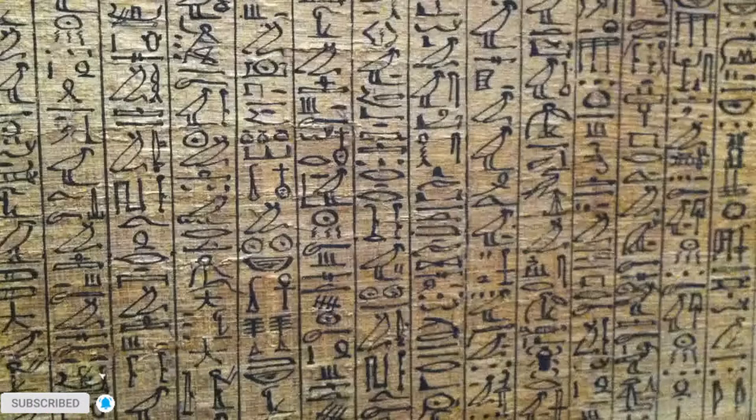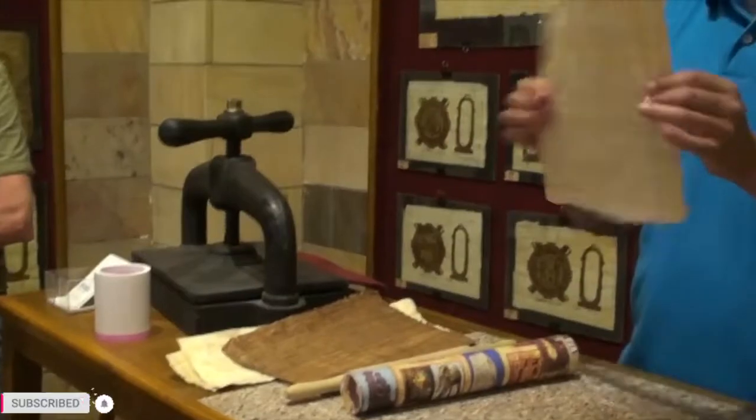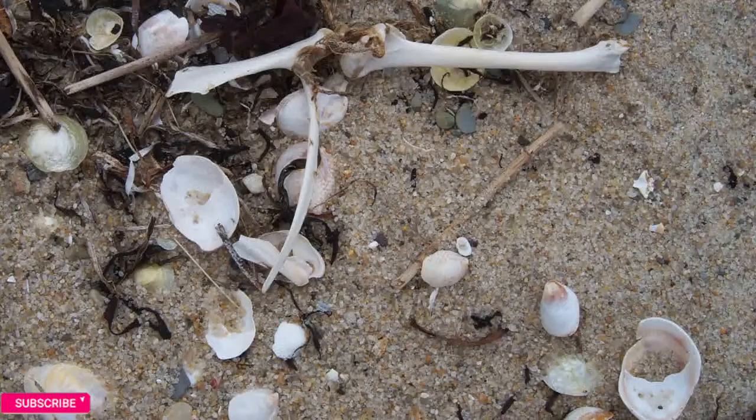Papyrus saw the development of Egyptian writing from hieroglyphics to script until it was replaced by Arabic after the Roman era. When it comes out of the press, you can see it's dry, stable, and pliable. You can see horizontal lines and vertical lines, and some brown spots where the sugar has fermented. The paper surface can be polished with shell or bone.